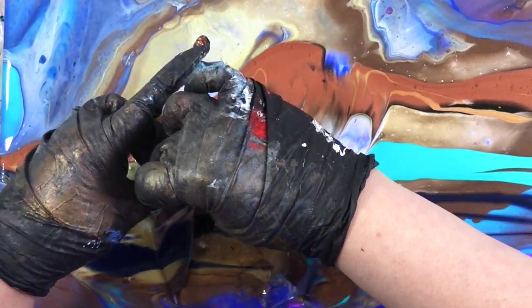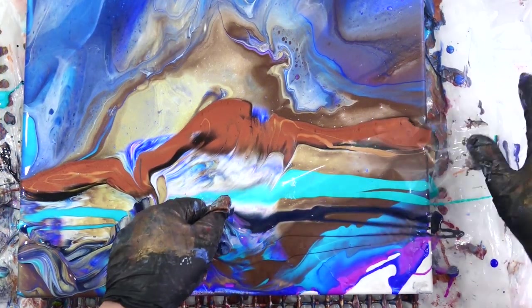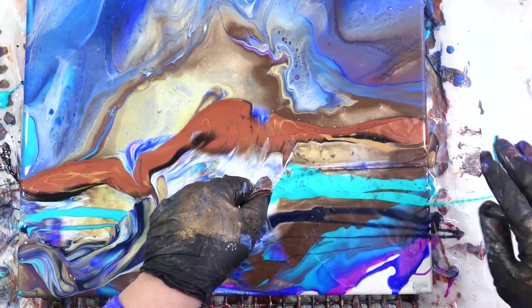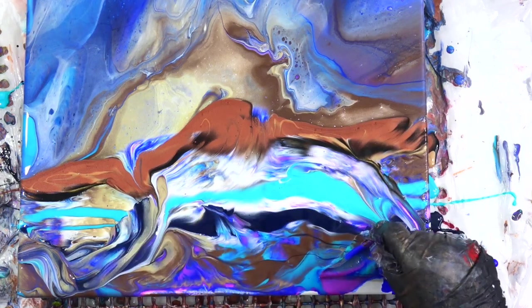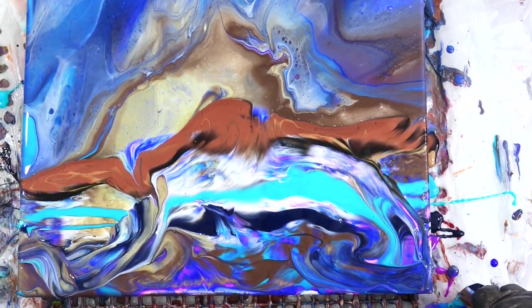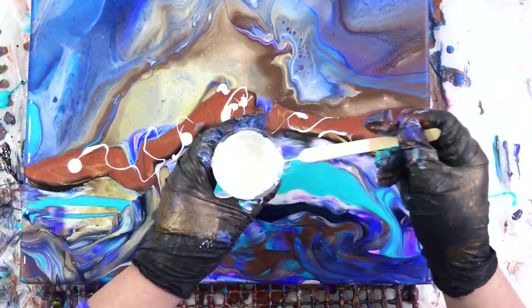I've had some good results with plastic before — sometimes it works, sometimes it doesn't. All my paints today were mixed with Owatrol and Glueol and a little bit of water.